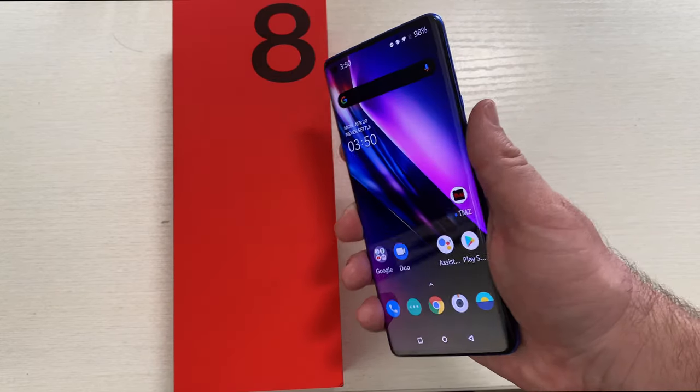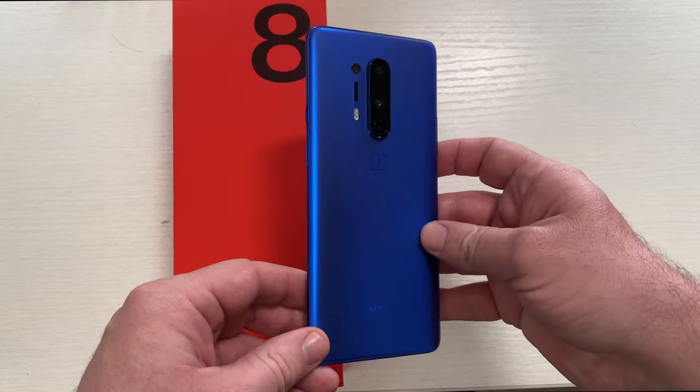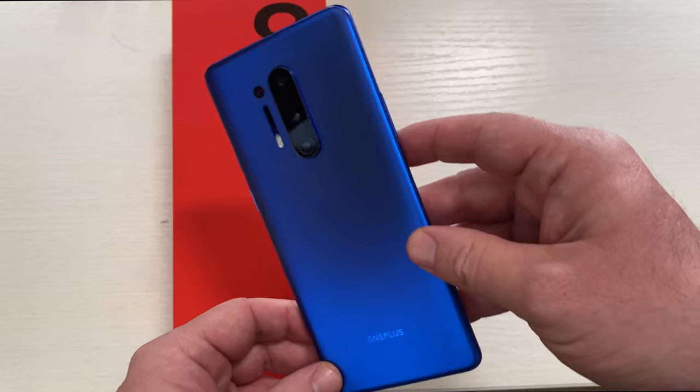Alright guys, this is the OnePlus 8 Pro. It is the best edition that you can purchase. It has 12 gigabytes of RAM and 256 gigabytes of storage.